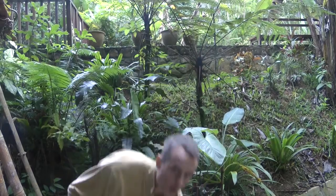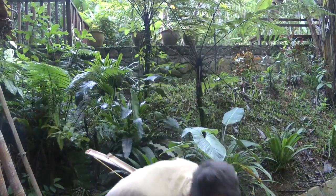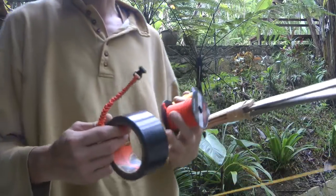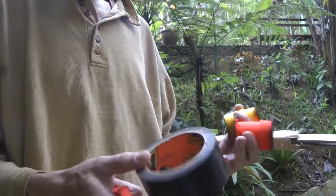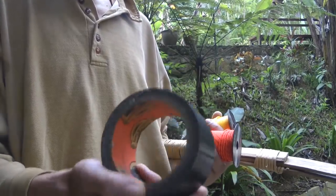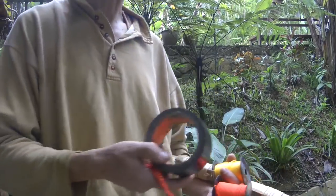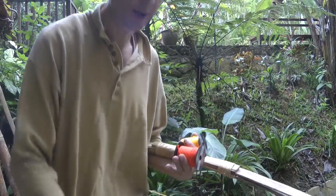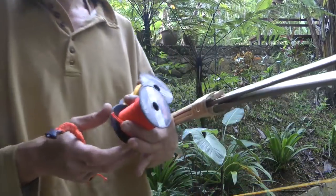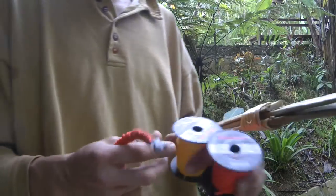To finish off: if you want to be prepared when you go into the jungle so you can make a bow, taking a bit of duct tape is going to speed things up massively. Get good duct tape — something like Gorilla Tape. You only need one, maybe two wraps and it'll hold — it's so strong.